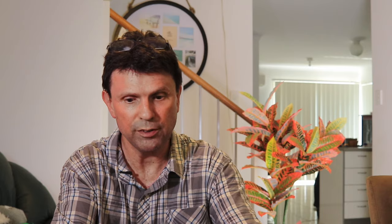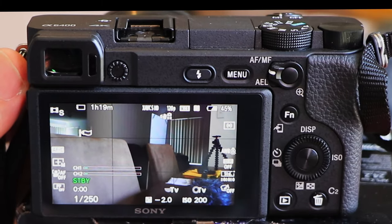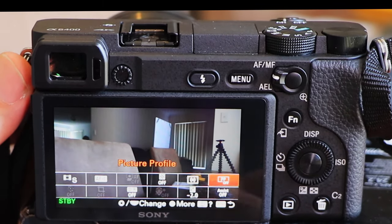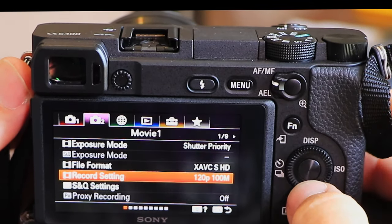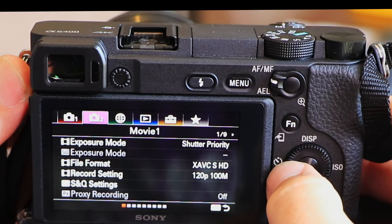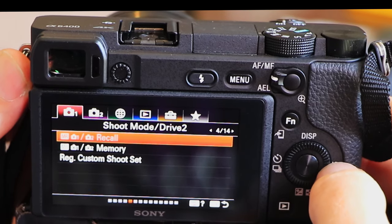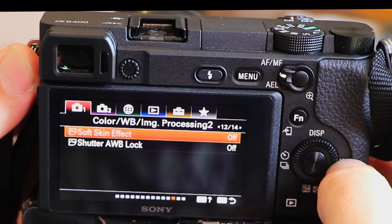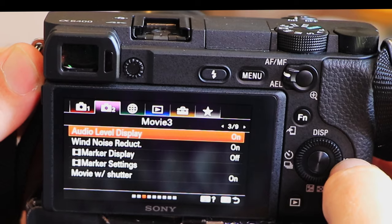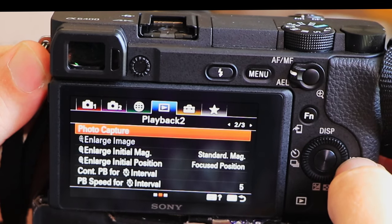Customizing this camera — there are quite a few menus and options. You've got the function menu, or FN menu, which you can fully customize. When I first got the A6400, I didn't see any value in the FN menu or the My Menu customized listings — until I had a closer look at how layered and complex the menu system actually was and how much time it took me to get to functions I used quite a lot. So I reassigned those functions to the FN menu quite quickly.